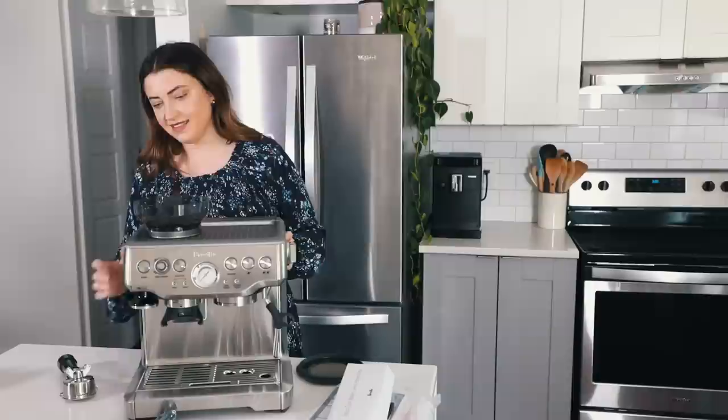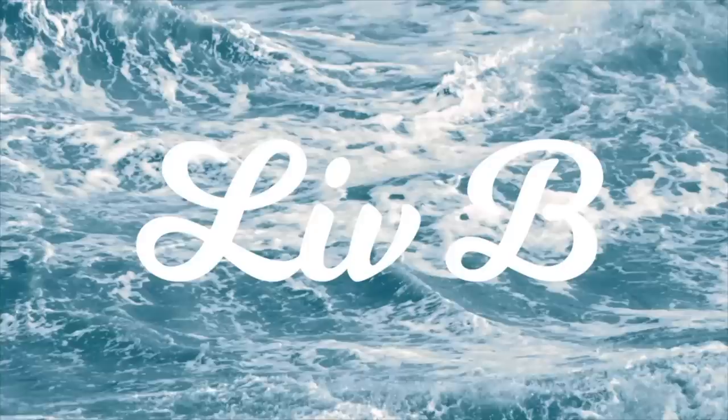Everybody's like, please, for the love of God, open the box. That's how it sounds when you don't actually know what you're talking about.